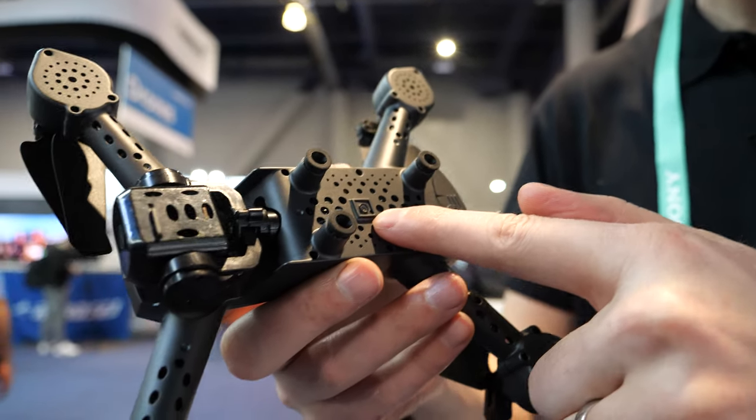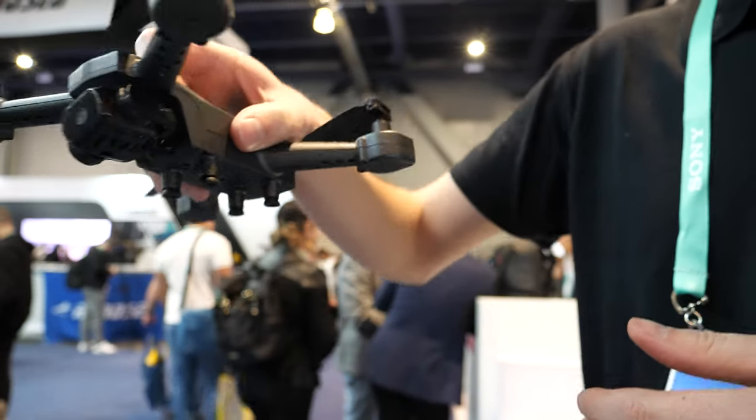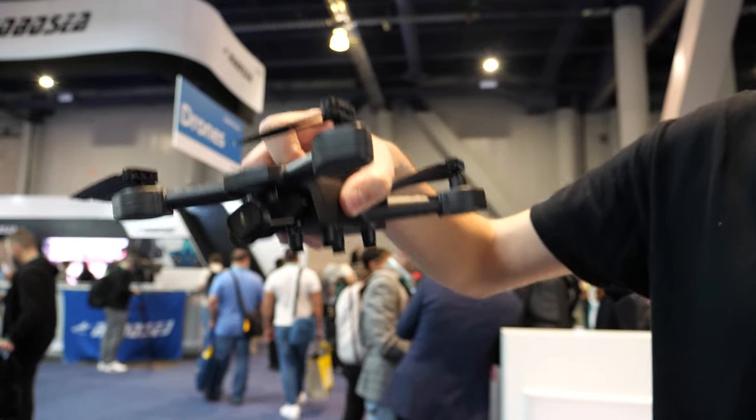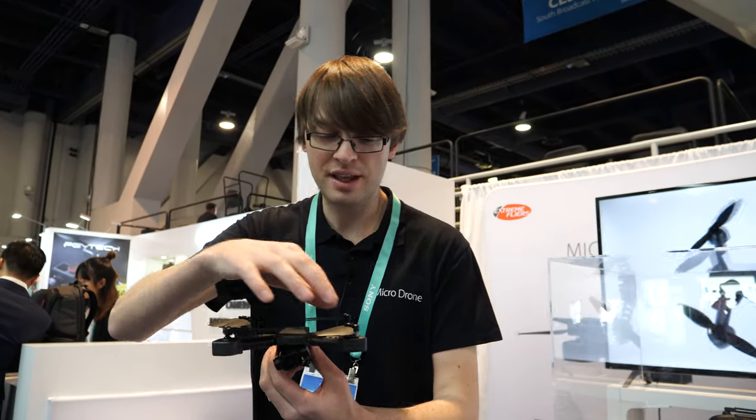It's got a downward-facing camera for optical flow, so when you're flying it'll hover on the spot — it doesn't drift about, it'll just hover there in the sky. It's also got a barometric pressure sensor so it'll hold its altitude. You can set the altitude at any height you want.